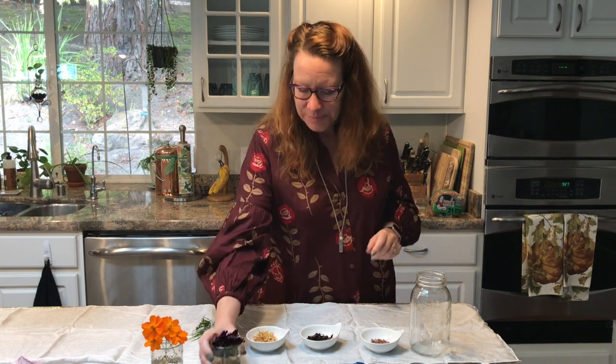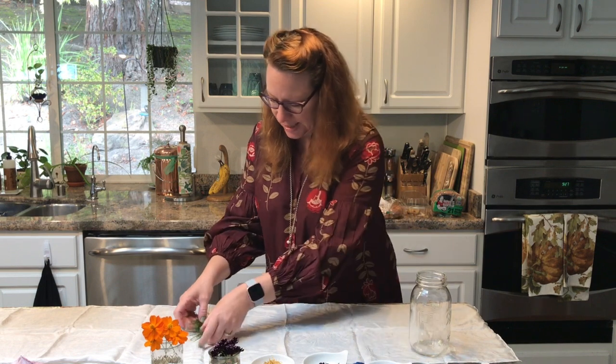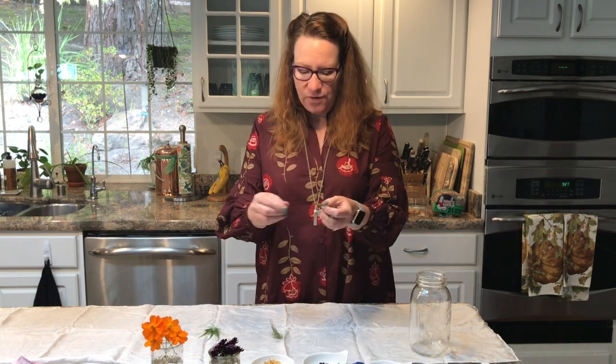This is Tango Cosmos — bright red and orange colors — and we're gonna put those fresh on there. This is Black Knight Scabiosa, which is such a deep dark purple that it looks black. I'm also gonna experiment with leaves I collected from one of my Japanese maples.